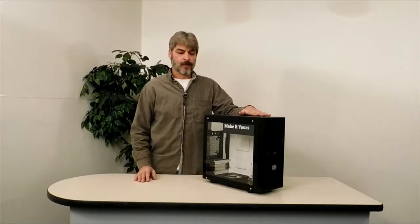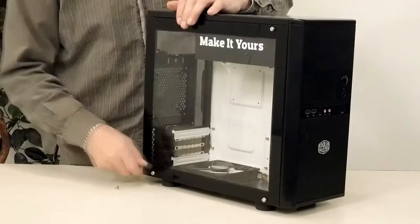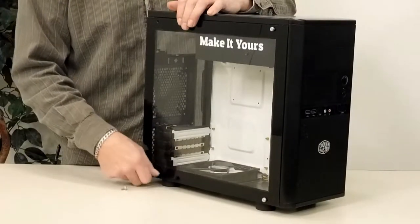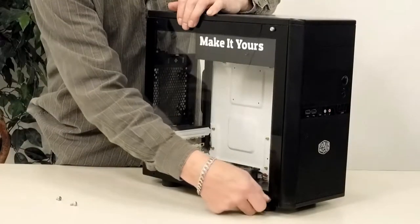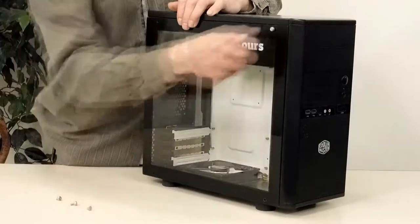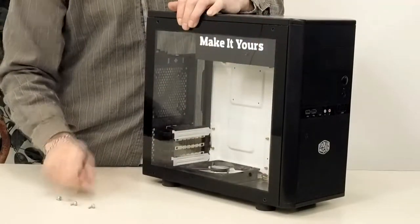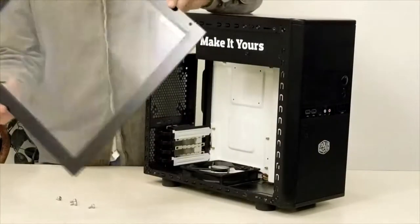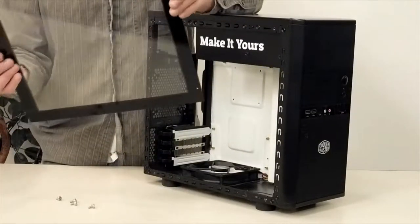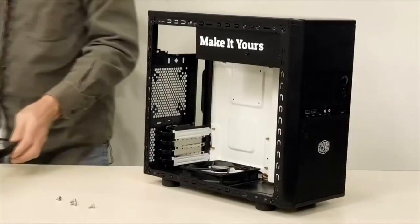We got the other stuff out of the way. Let's get this cover off. This I just made out of plexiglass and painted a border on the inside only and drilled it out.